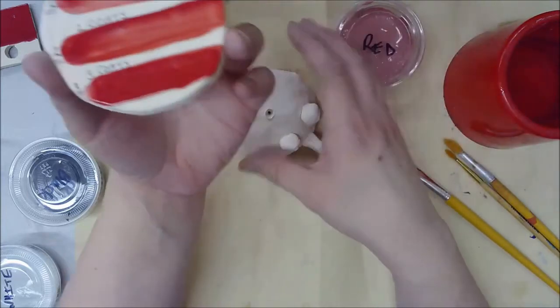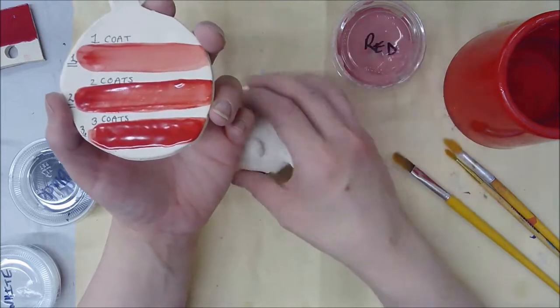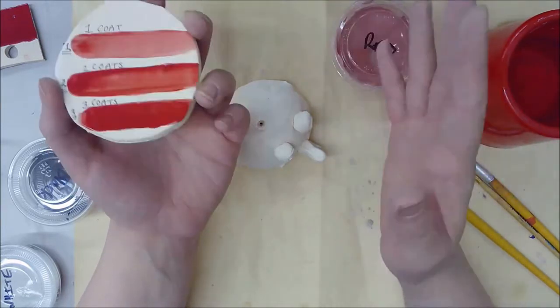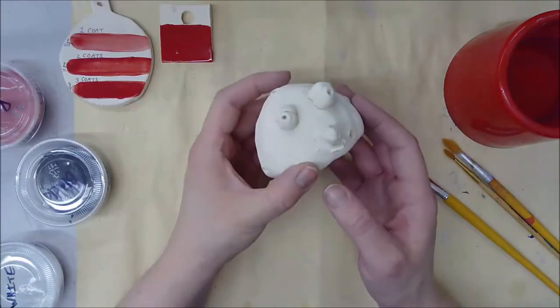Three coats is when it starts getting really smooth, shiny, and very dark. So if you are glazing, you need to do it at least three times. More than three isn't going to hurt it, but I wouldn't go more than five — that's going to get a little too sloppy and messy.